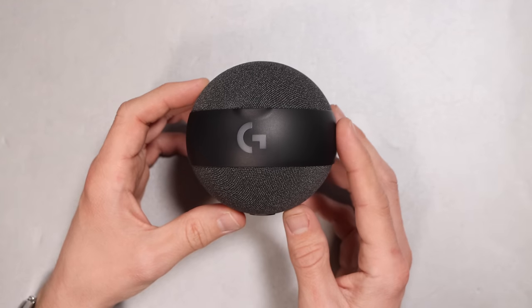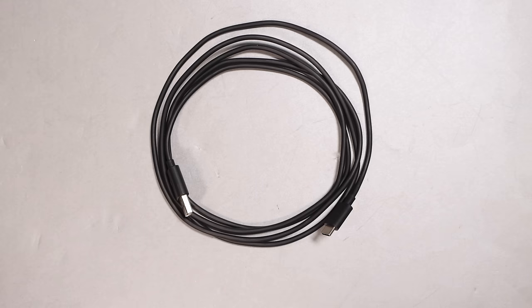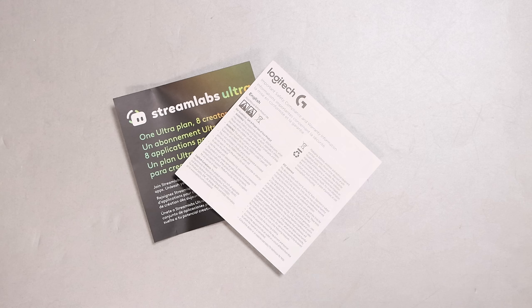Not today, Satan. Well, would you look at that? You get the microphone. You also get a desktop stand, a 2-meter USB-C to USB-A cable, and a tiny bit of documentation.